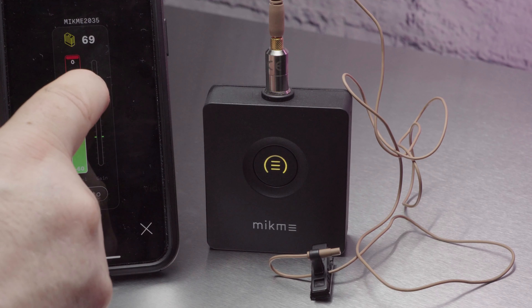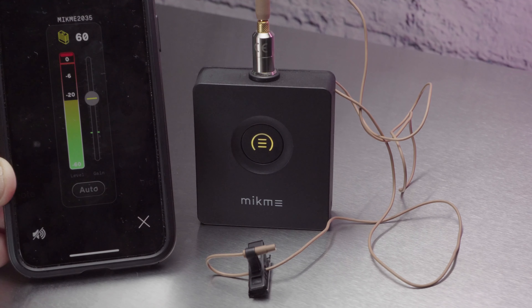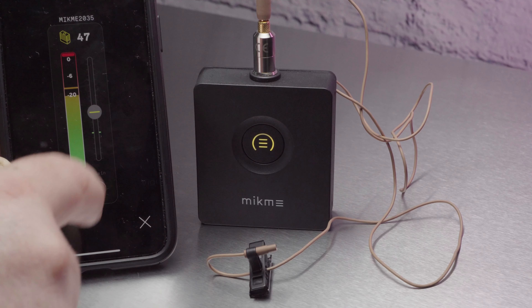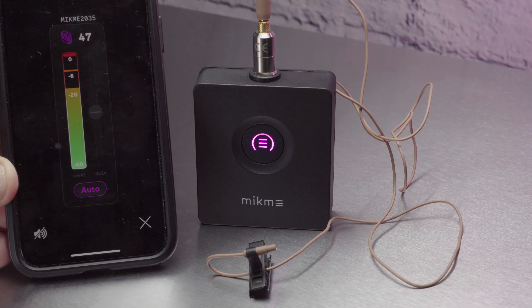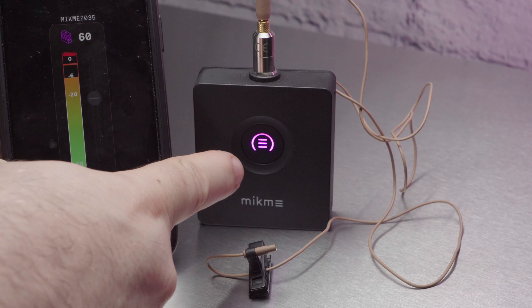If the audio gets too loud and is clipped, then the LED blinks. Switching to auto level means the LED turns pink and you get the associated change of colour in the app as well. You can still adjust the level with the slider, but it will automatically dip the level if it detects a lot of peaks.